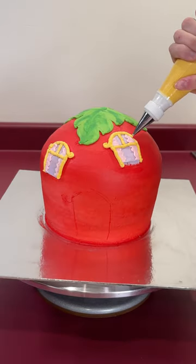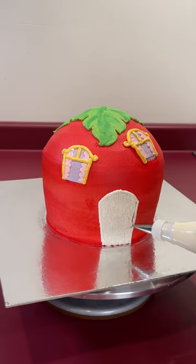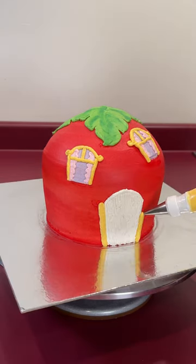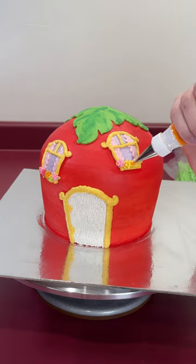I started by icing the whole thing in a bright red. Then I drew leaves on top in a couple different shades of green. I drew on the windows that had pink shades and yellow trimming. Once I completed the door, I added a bunch of different colored flowers.